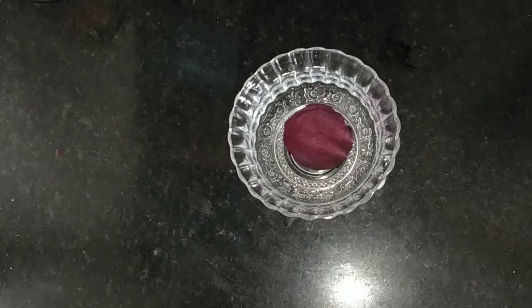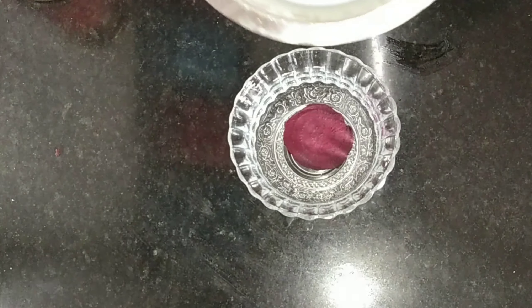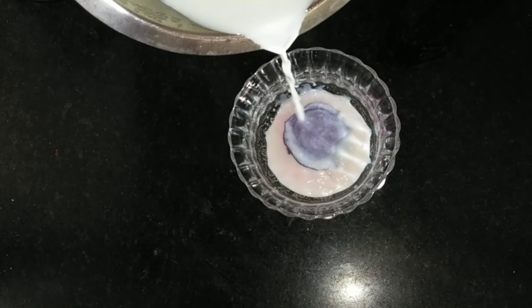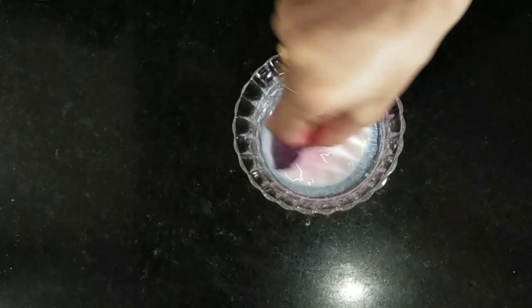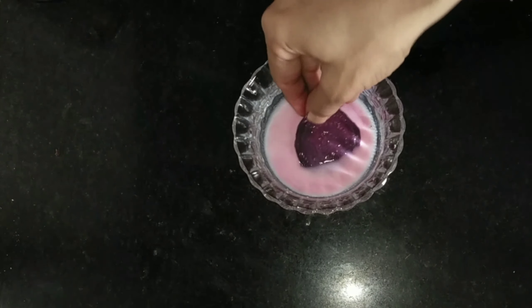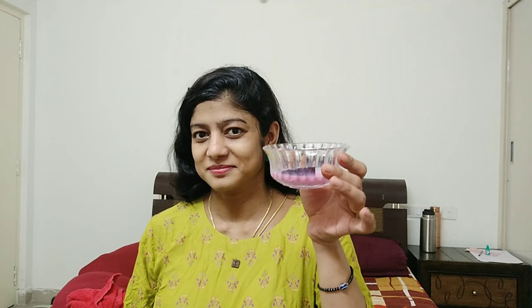Next, the third remedy. We need to take 3 to 4 beetroot slices. Just roll and rub it on your face. This is the remedy for our skin as a glowing remedy.